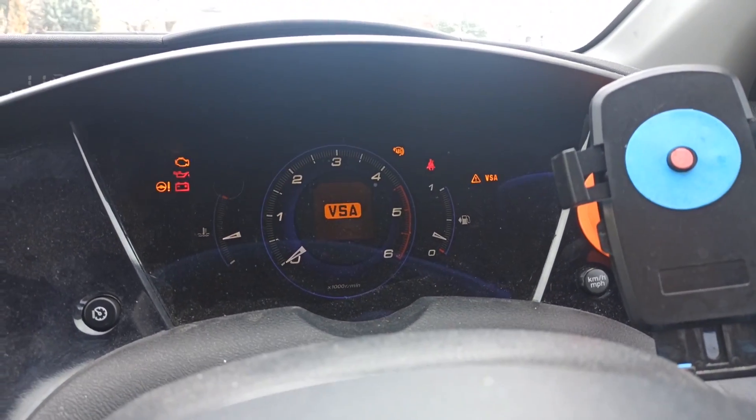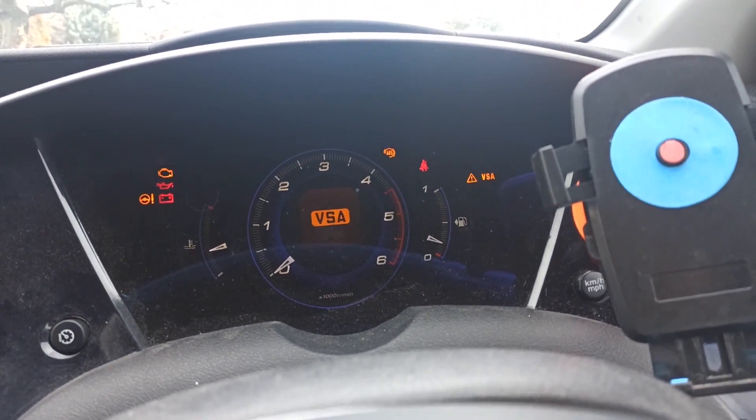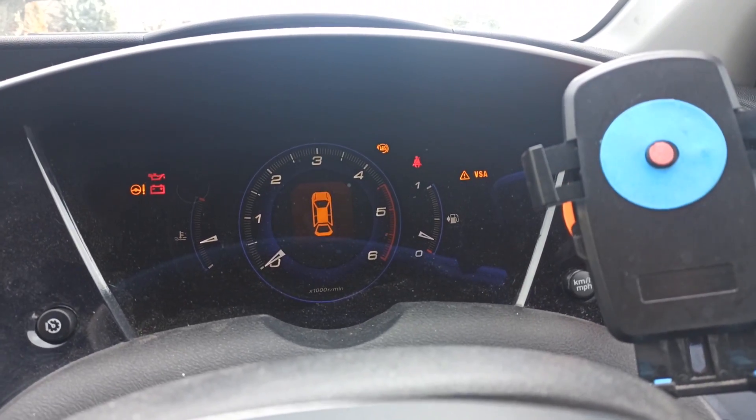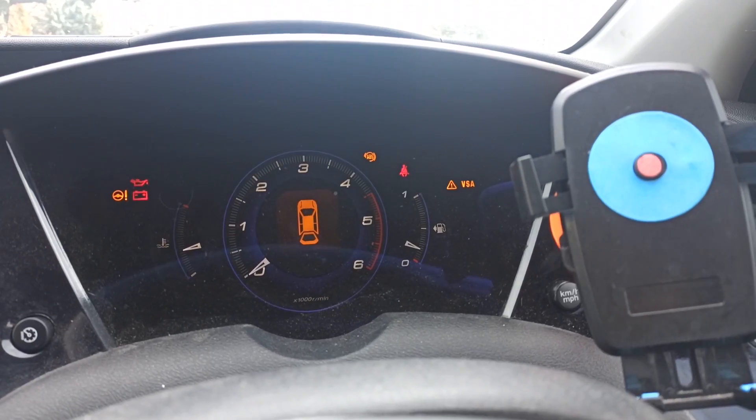Hello everyone, welcome to Frogtech Tips. Today I will show you how to remove VSA and ABS fault on a Honda Civic 8th Gen. It's the UFO version.